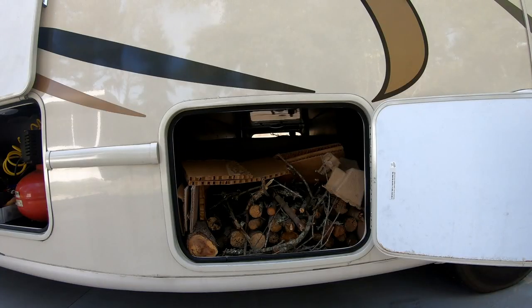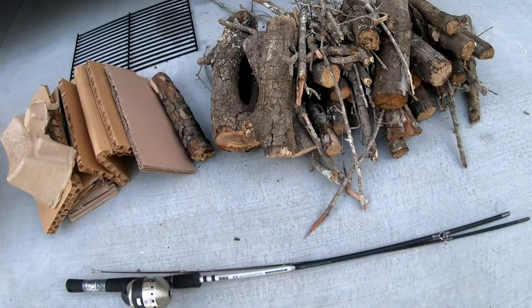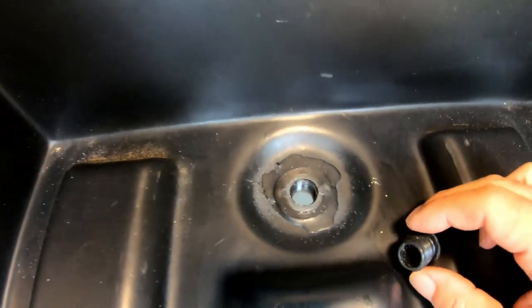In the front passenger side compartment that connects to the driver's side, we keep firewood and some cardboard for fire starter, a small grill, and Rhonda's fishing rod. The connecting front compartments have a drain plug in them. I don't know why the rest don't, but all of the compartments do have a nice LED light.